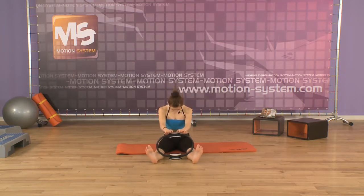One more time. Inhale. And exhale, rolling down. Rest it. Inhale. And roll up, slowly roll up. Bend your knees. Now we're going to the other side.